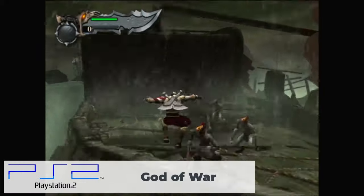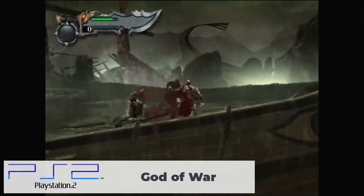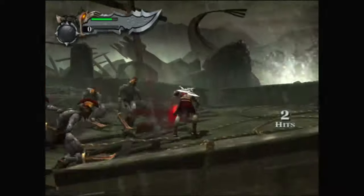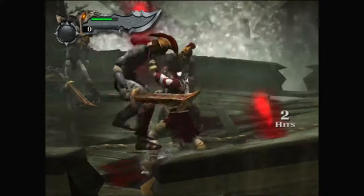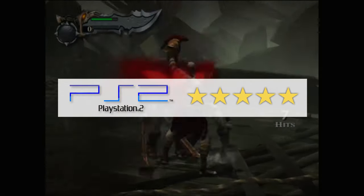As a final PS2 test I played God of War — the most demanding title I found — and the system handles it as smooth as hot butter. I decided to give PS2 emulation a 5 out of 5 stars.